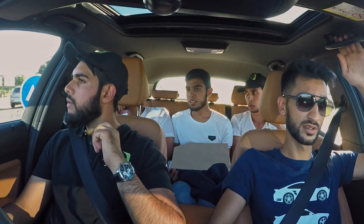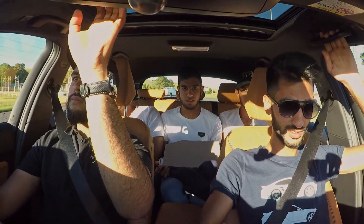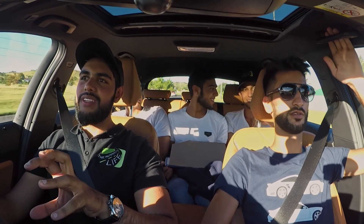With the N55s you had to do a lot more to get the same power, whereas this is just a remap. That setup is being very smooth — very, very smooth. In the gear changes you don't really feel it.